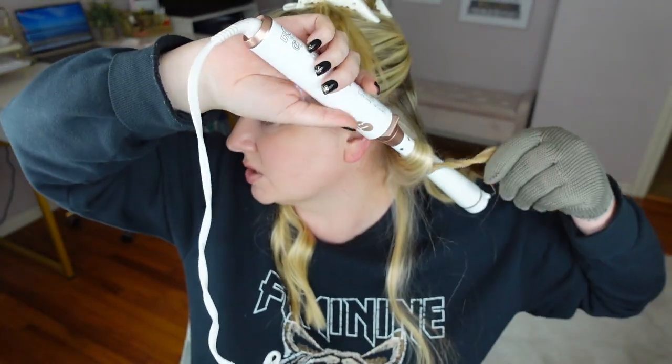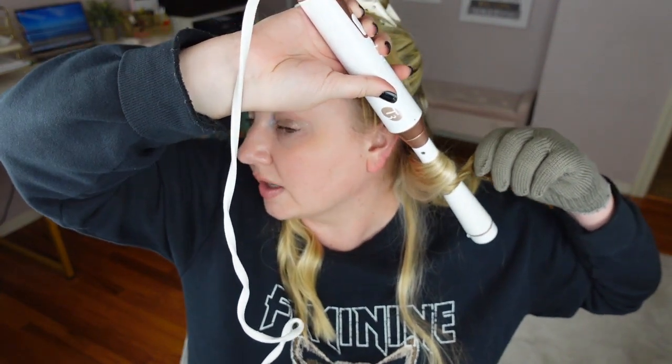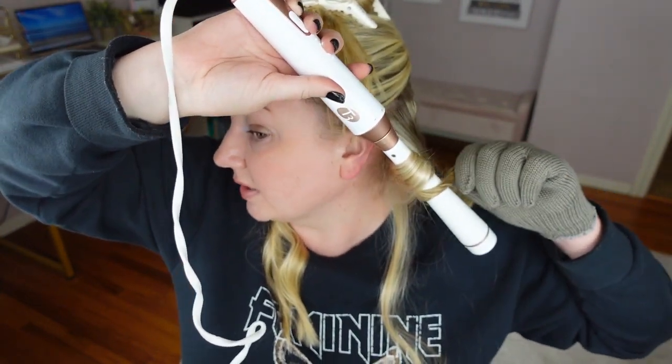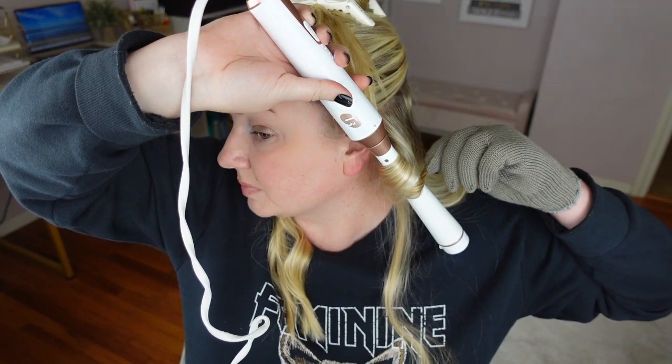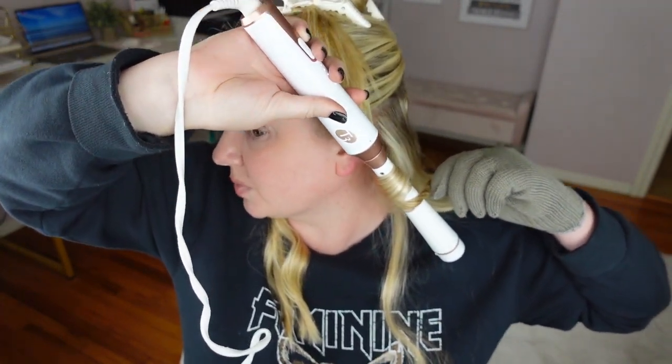My hair's been looking so much healthier — it's crazy. I did a hair secrets video with all the stuff I've been doing. If you missed that one — it's just like twice as thick as it used to be. It's not that it's super thick, but just a lot healthier.